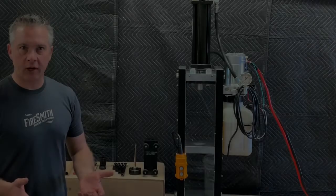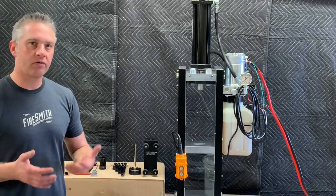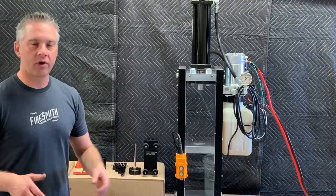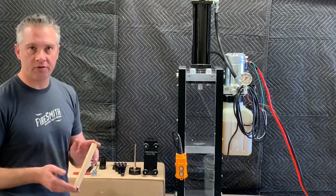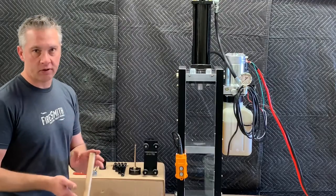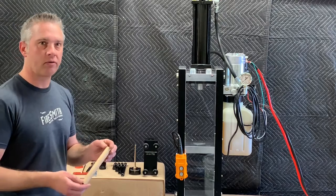As with all whistle and strobe rockets, we have to use hydraulic force to actually construct our motors. There's no safe way to hand-ram any of these materials. We're going to be pressing to 9,000 psi on the fuel grain, which with our paper tubes here would cause a rupture if they weren't supported. So we're going to put our tube inside our tube support, start loading our fuels, and build our one-pound strobe rocket.